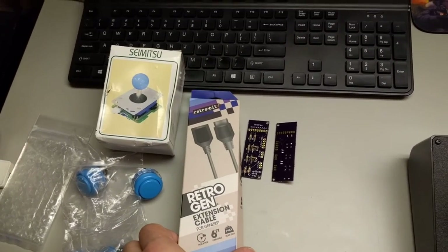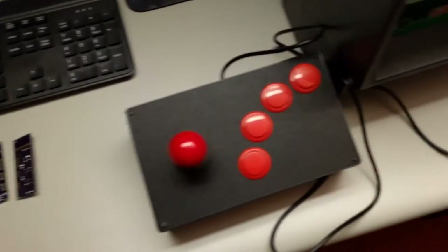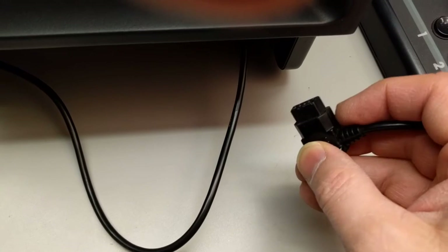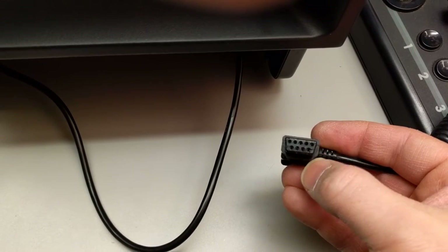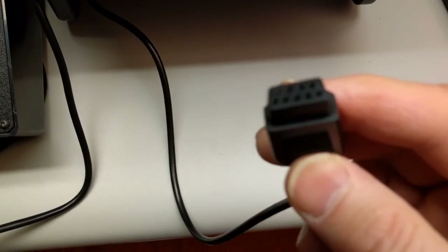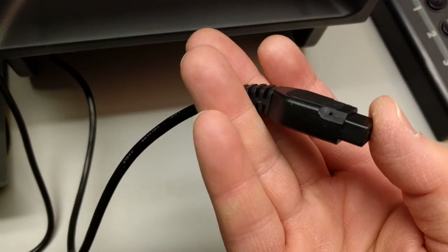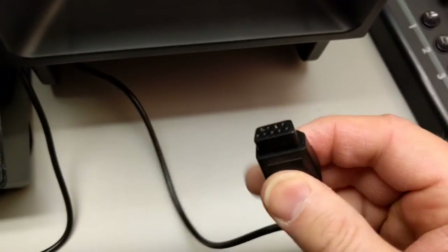The extension cable is for the Genesis — it uses nine pins, just like the original Vectrex controller. You do have to modify it; you just have to take the end, and straight on it's got a couple of 45-degree notches in the bottom, so you just have to put those notches in the cable to get it to fit. I just used a Dremel. I think I took a little bit too much away — you can see a little hole there — but it's still structurally sound, it's fine.